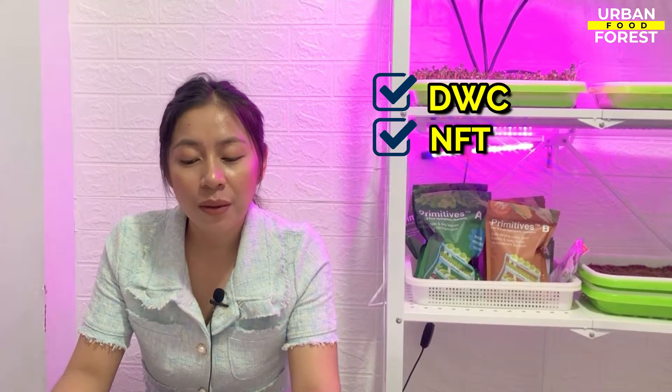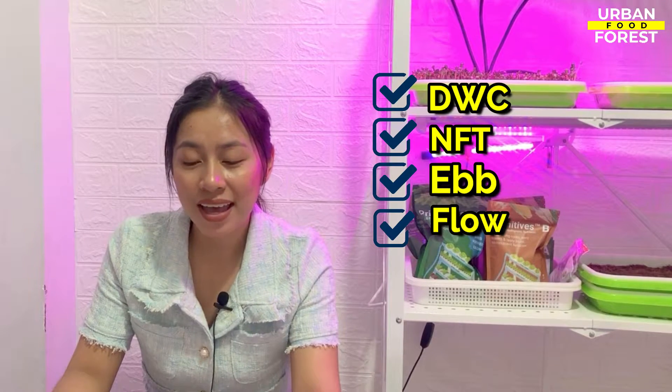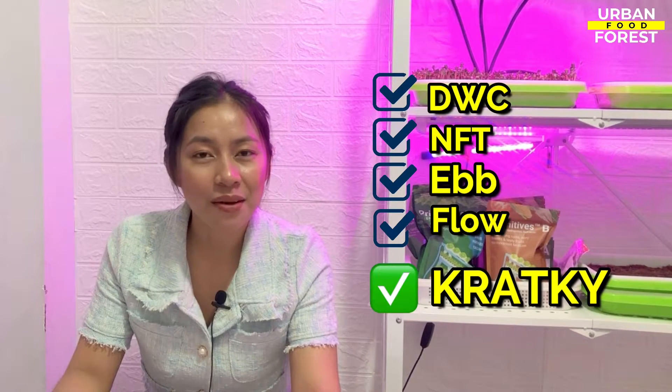Hi everyone, Bea here. In the previous chapter, we discussed why hydroponics is advantageous over conventional soil gardening. In this video, we are going to explore one of the most famous types of hydroponics: the Kratky hydroponic method.